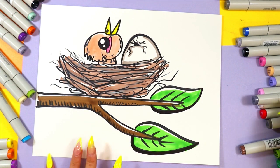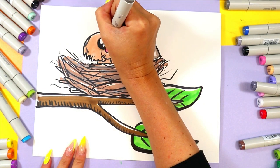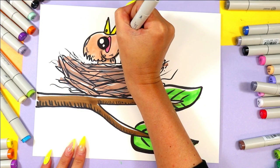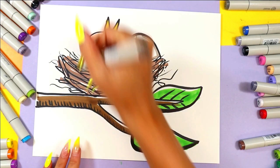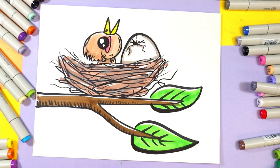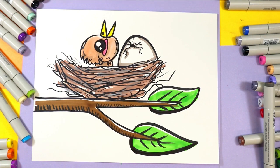Add a little shadow on the head. And once done, your lovely baby bird drawing is done.